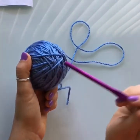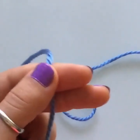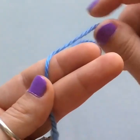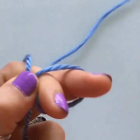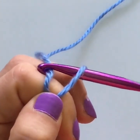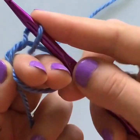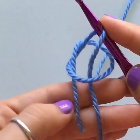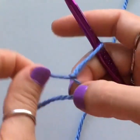We'll start with a slip knot. Wrap the yarn around two fingers, then insert your hook into the loop you've made. Pull up another loop of yarn — grab it with your hook and pull it through the ring. Hold the yarn down with your index finger, pull your fingers out, and tighten the knot by pulling on the two threads below. That's your slip knot.